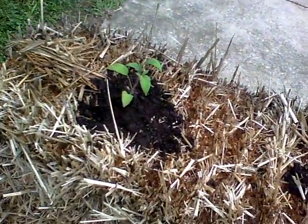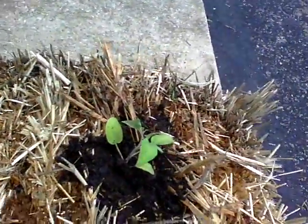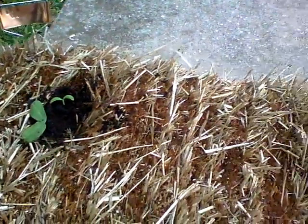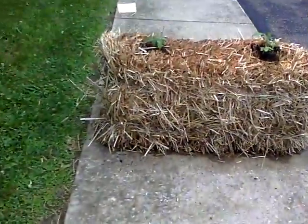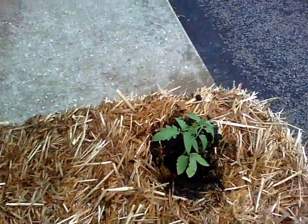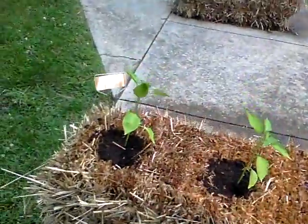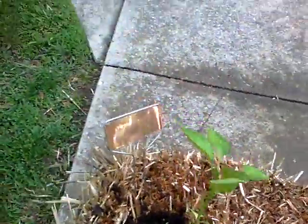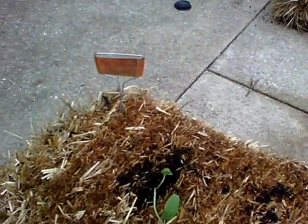Here's what we've got planted. We've got Prudence's Purple in the first one — that's a tomato and it's an heirloom. Then we have Diva cucumbers. Early Girl is a hybrid, and we've got two of those in one bale. And then we have Mixed Jewel, which are mild peppers, probably in different colors. Here are some more Diva cucumbers.